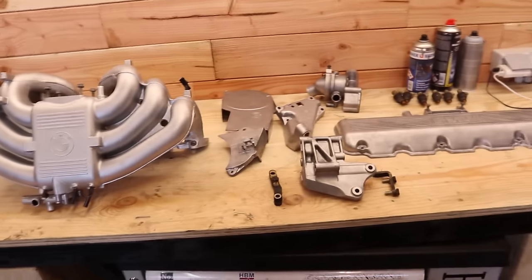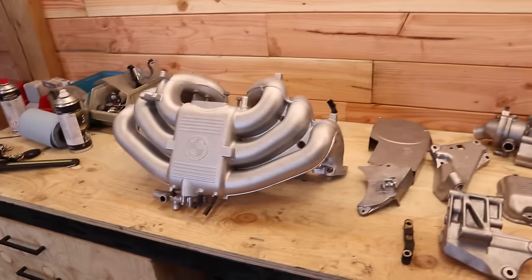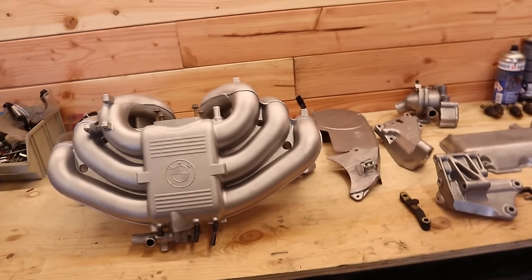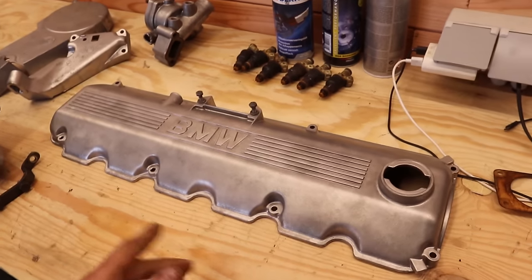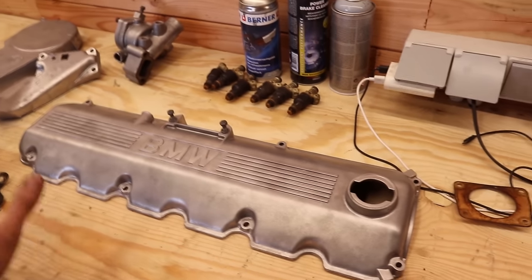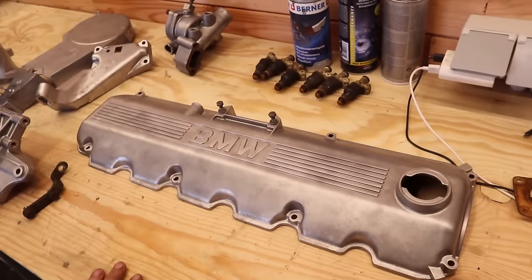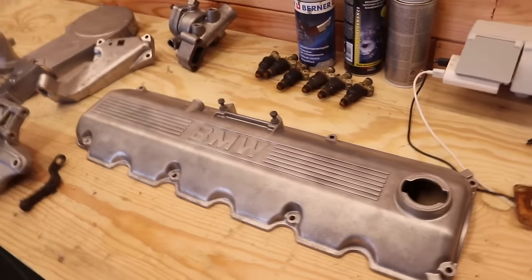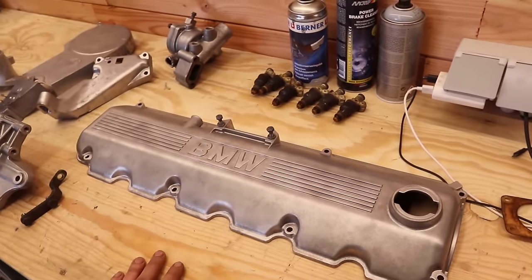The results of our vapor honing session are just incredible — I couldn't be happier and I'm definitely going to do this more often. Looking closely at some pieces you can still see very minor stains, but nothing major; if I'd gone a bit longer with the machine they probably would have come out. This already looks 10 times better than what I'm used to. If you live in Belgium and are interested in getting your parts vapor honed, I'd suggest contacting CQS Classics — I'll leave their details in the description. Now we're going to dive into the engine bay again.